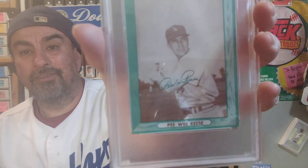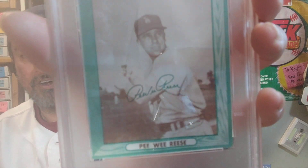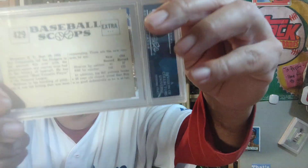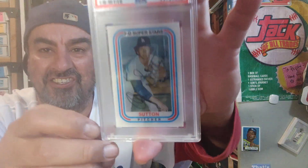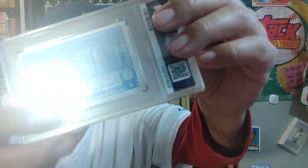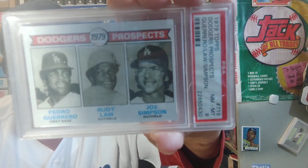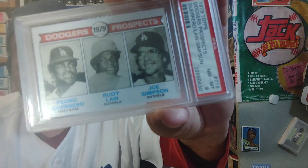This is not Ebbets Field — that's probably spring training in Florida. And just to round it off we got a Campanella from Scoops 1961, a 1976 Don Sutton 3D card — look at that baby — and a Pedro Guerrero rookie from '79. Sicko.